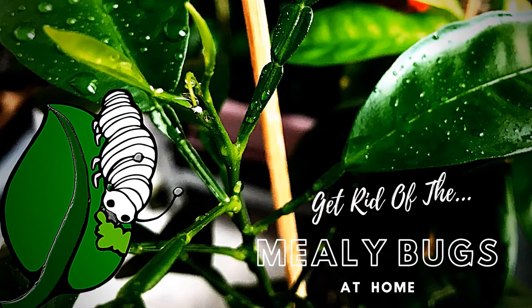Hi guys, this is your host Rals. Welcome back to the Inside Jungle channel. In today's episode I want to share with you one of the biggest nuisances I have with indoor plants: mealybugs and how I get rid of them.